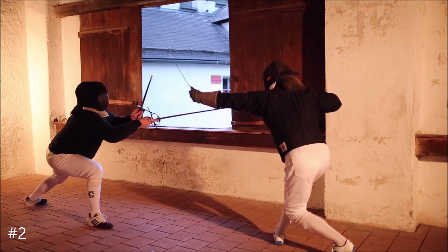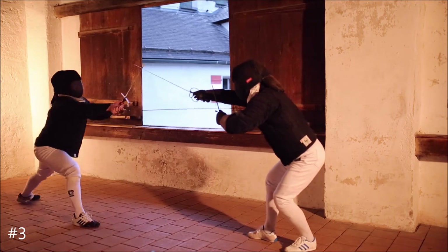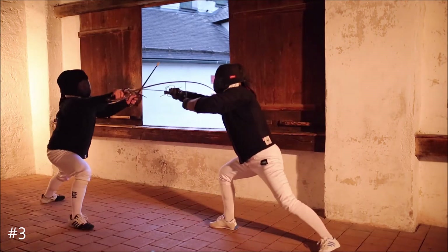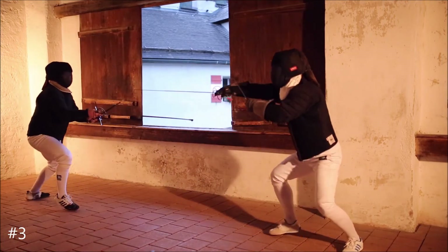Feint outside of his dagger and thrust inside, that in quarta again to achieve a better angle. Bind his sword on both sides to provoke the cavazione, then cover by the dagger and push your thrust home. Do that whether he attacks or not. You will thrust the bow in seconda, but inside his dagger in quarta.